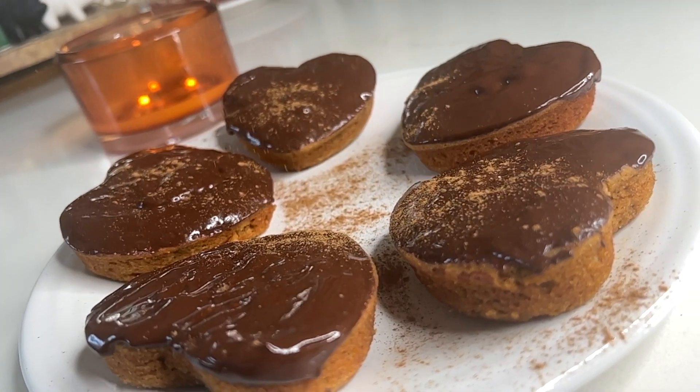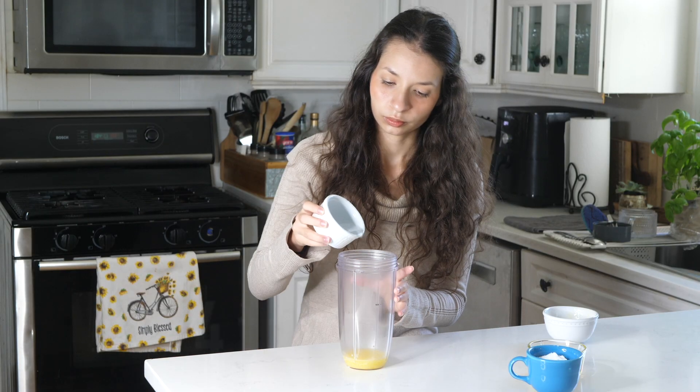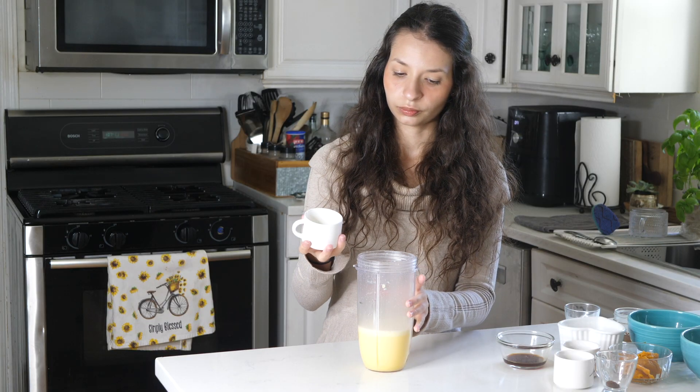Hey guys, welcome back! Today we'll be making some chocolate covered pumpkin spice donuts. Really excited to show you guys this, so let's get to it. In a blender, pour one fourth cup of butter, four tablespoons of water, three eggs, and a fourth cup of keto granulated sugar. Now we will blend it up.